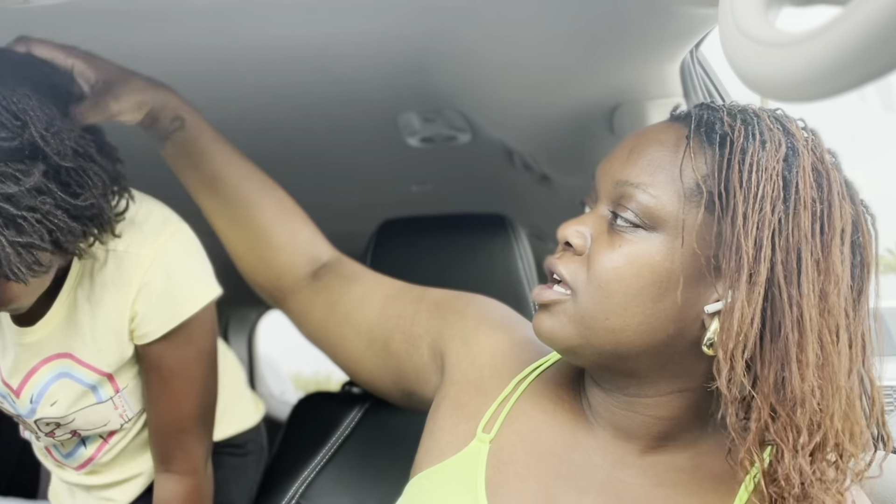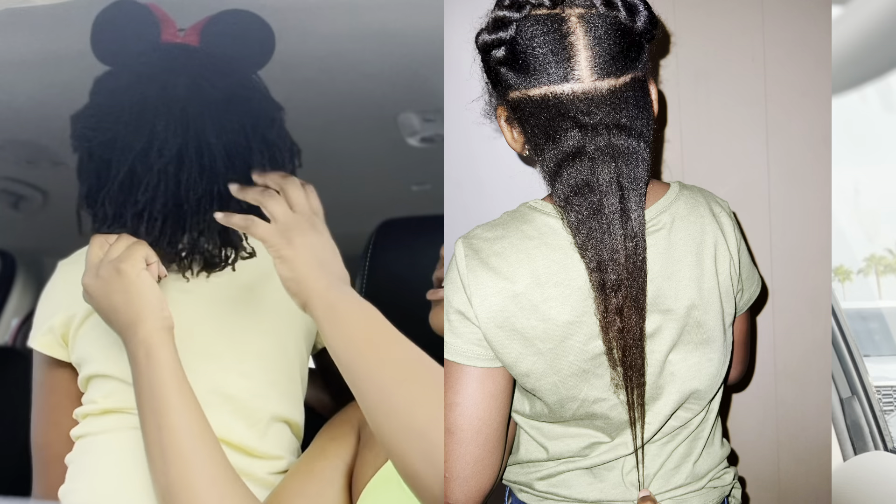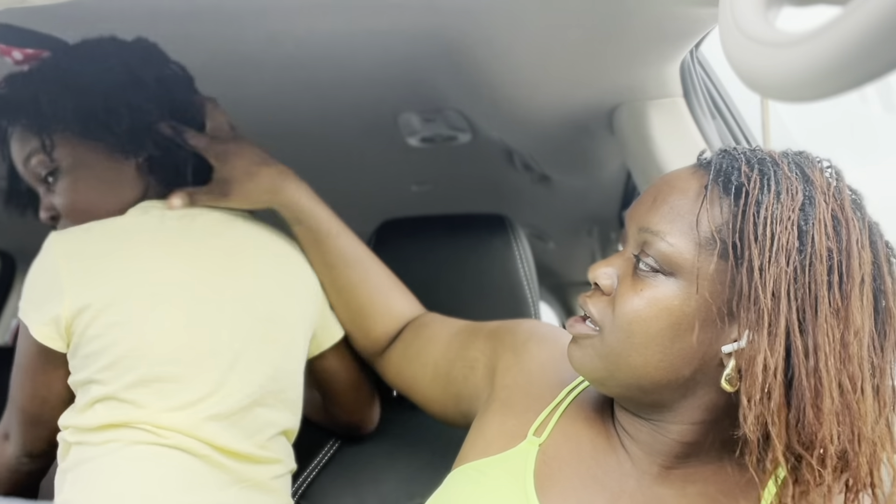A lot of people can't tell they're not sisterlocks — she even asked me, 'Mommy, is my hair sisterlocks?' because somebody asked her. Hers are actually smaller than mine and her hair texture is what it's supposed to be because it's virgin hair. This is where she is — it still stretches out because it hasn't completely locked yet, but none of them are fully locked. They could still be taken down, but I would never do that again.